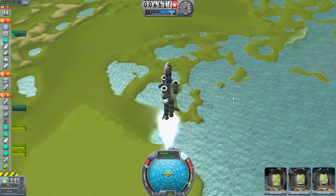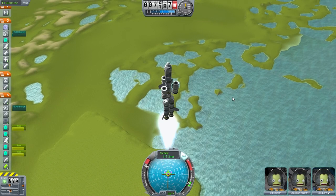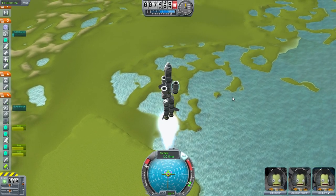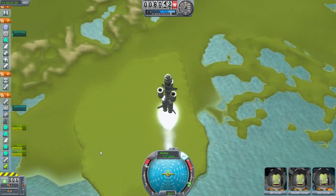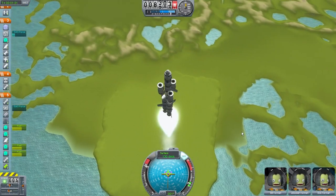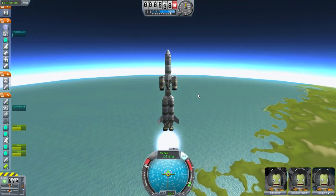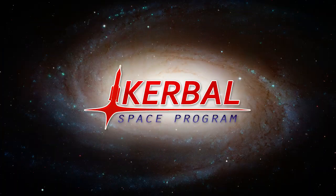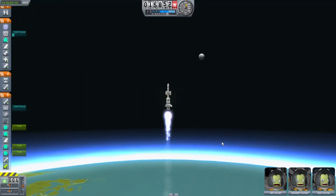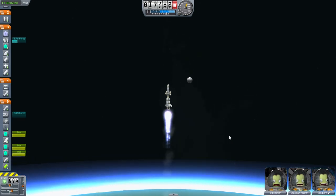Still gaining altitude very well. Not that much exciting going on right now. Kind of a weird looking rocket, but it works. Check out this image right here — we're not going to the moon, but sure as hell looks like it. Continuing on through the atmosphere.